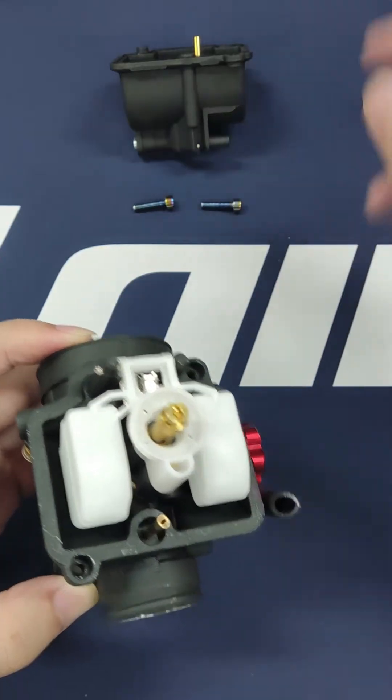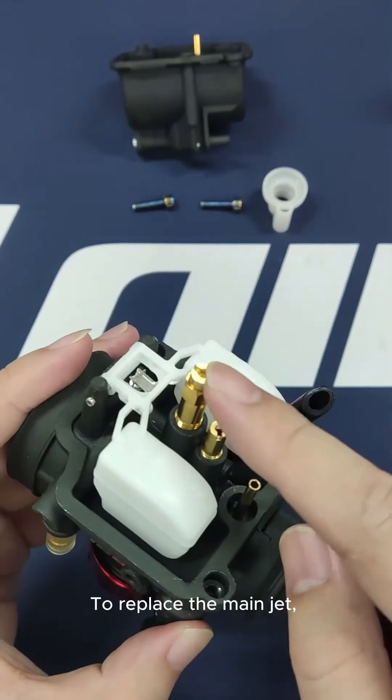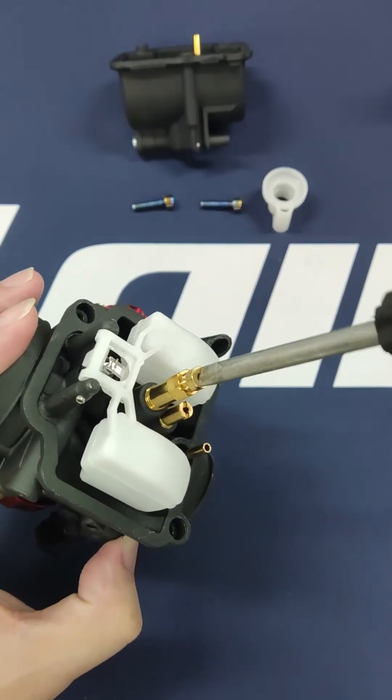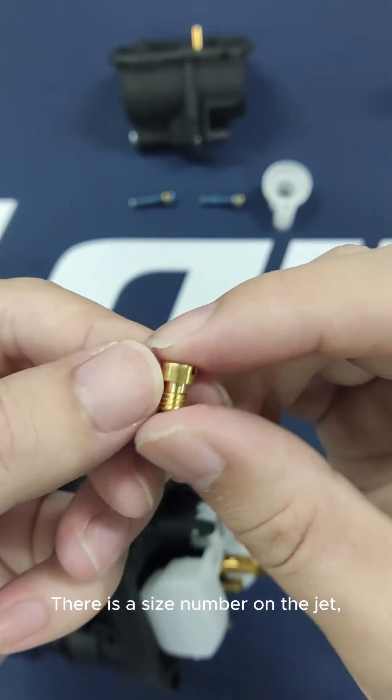In the middle it's just the main jet. Take off the baffle plate and we can see the pilot jet as well. To replace the main jet, we need a slot screwdriver to loosen it first, then hand-screw it out. Take care not to lose it — there is a size number on the jet.